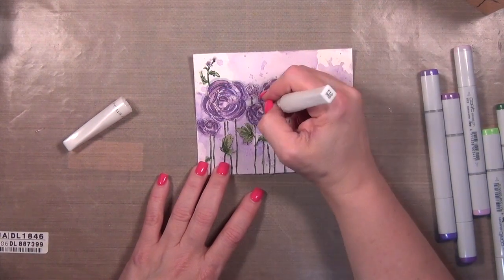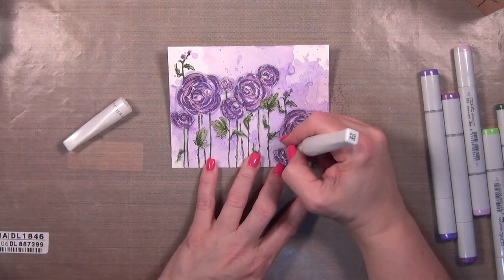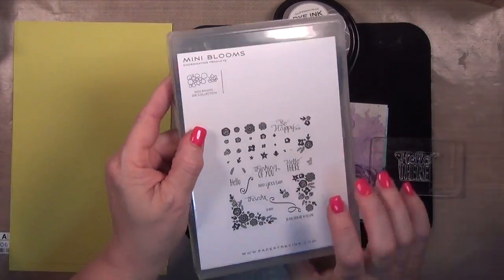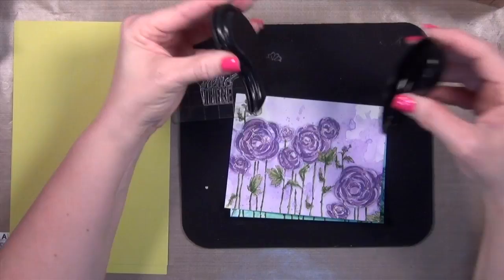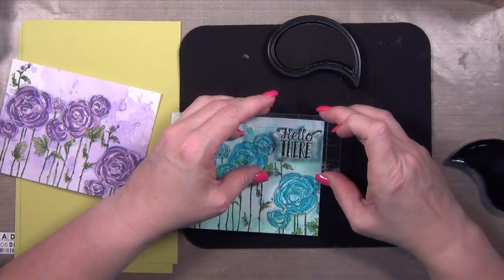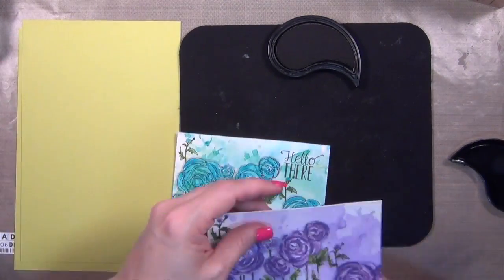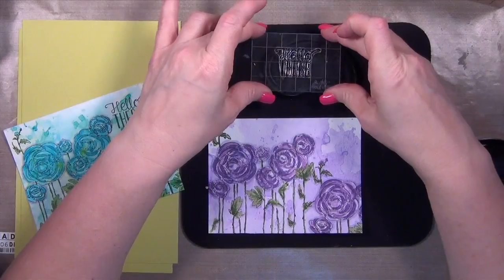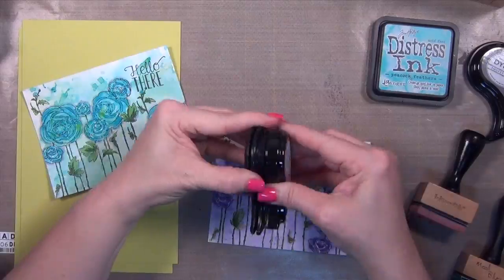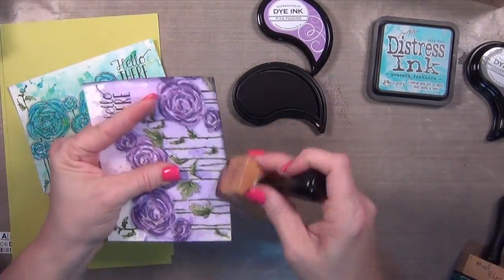I have to put a little shine on it, so I got my Wink of Stella pen out and just touched it all over the flowers. I'm using a greeting from Paper Trey Ink's Mini Blooms and stamping it on both cards — just a fun 'hello there' greeting. I find I get a better impression, particularly on sentiments and detailed things, if I have my mouse pad down — it gives a little extra give in your stamping.